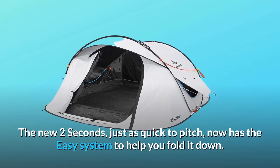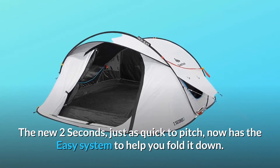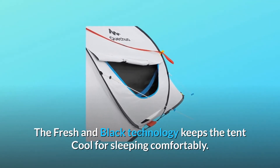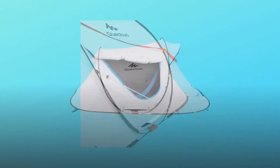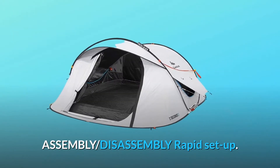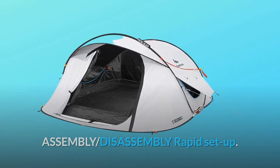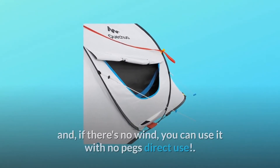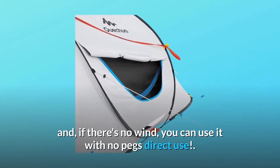The new tent sets up in just two seconds and has an easy system to help you fold it down. The Fresh & Black technology keeps the tent cool for comfortable sleeping and also keeps it dark, making it a blackout tent. The freestanding design means you can place it wherever you want, and once set up, if there's no wind, you can use it with no pegs.